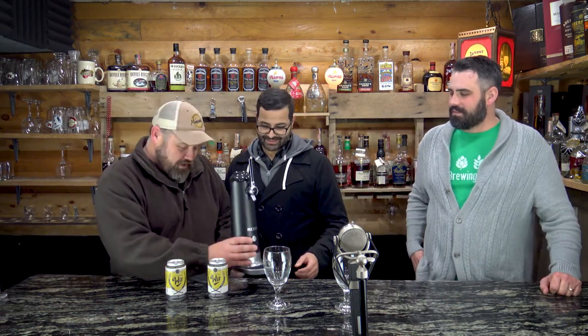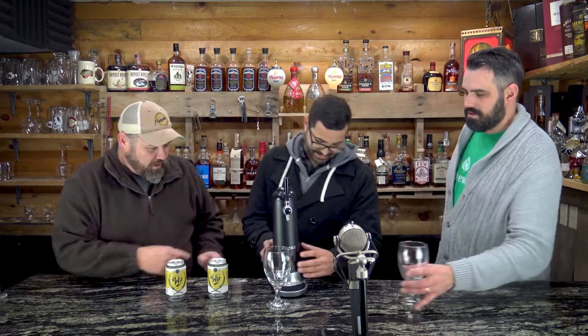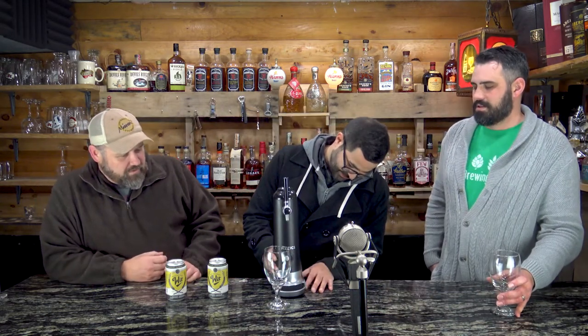Our guest today is Jeremy Evans — he's a musician, a local musician, and more than that he's one of our friends. He knows a lot about beer, so much so that he brought his Christmas present to share with us. I'm so excited to share it! I'll let you set it up and do your thing.